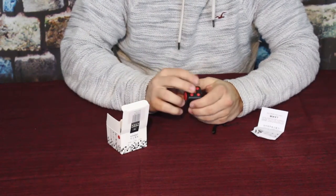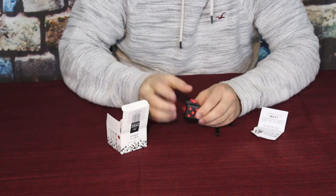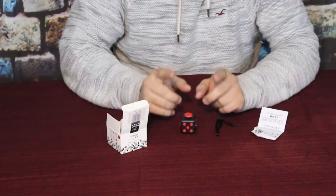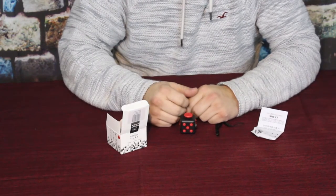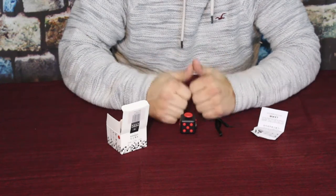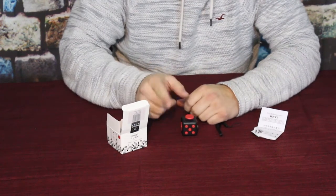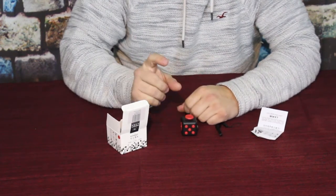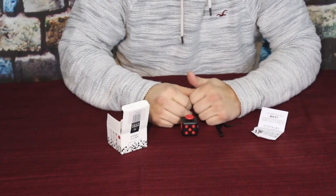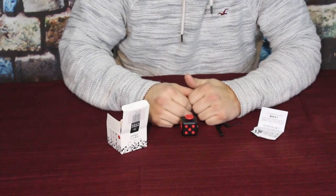My name's Cougar and this has been another episode of the Amazon review series here on World of Me. If you want to check this out or get one for yourself, go down to the description below — we'll have the link to the Amazon site as well as our social media. Hit that thumbs up button, hit subscribe, and click the bell icon to get notified when we have new videos coming out. Have a good day and I'll see you later!